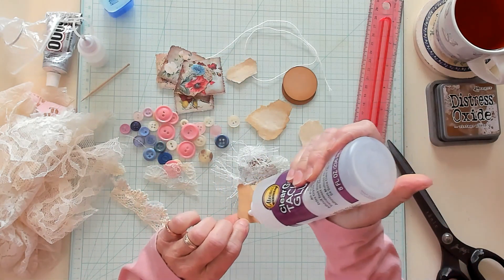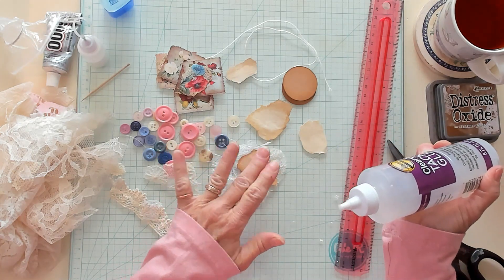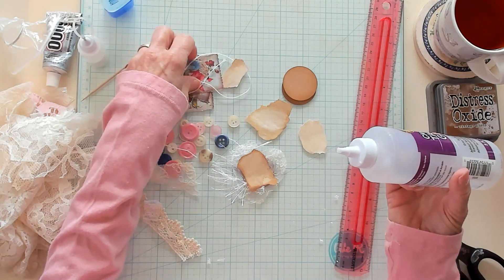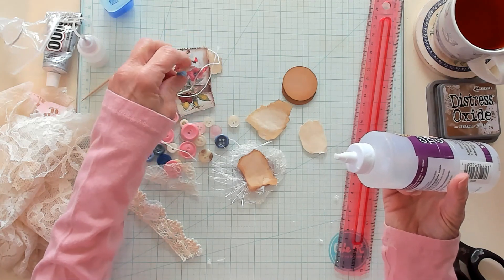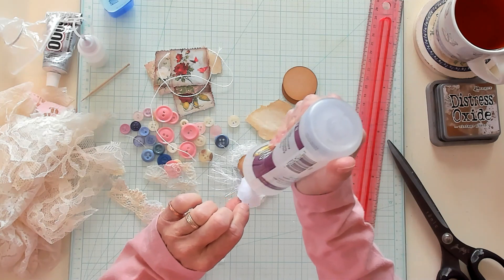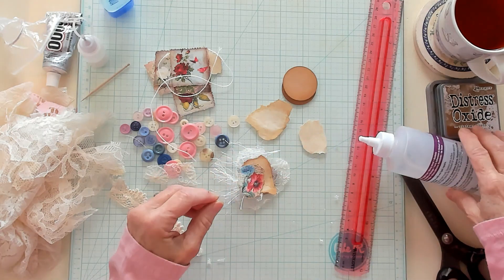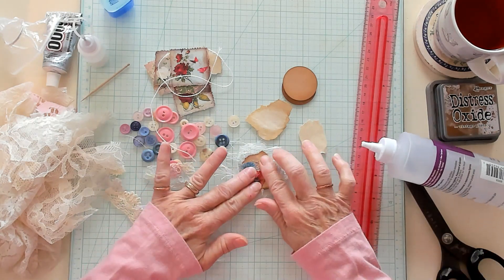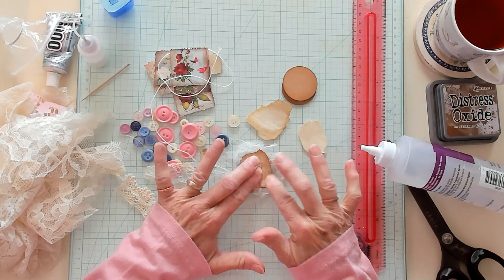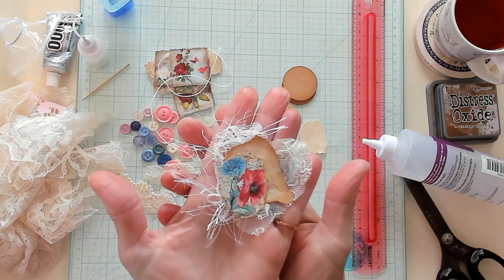It always makes the project go faster if you prep. I've got all my buttons. If I was going to really prep, I would have already put my string or twine inside my buttons. But if you completely prep, then this little assembly line would go so quickly. I'm just going to push this down so it gets all stuck where I need it to be stuck.